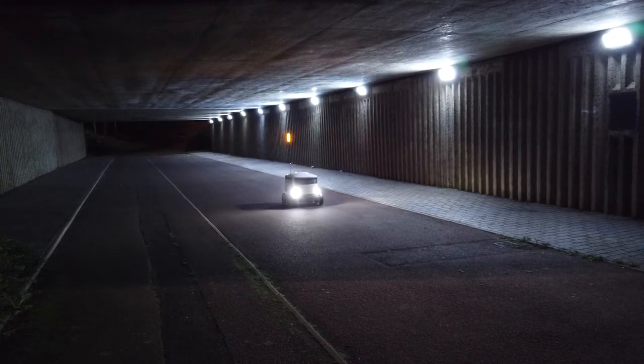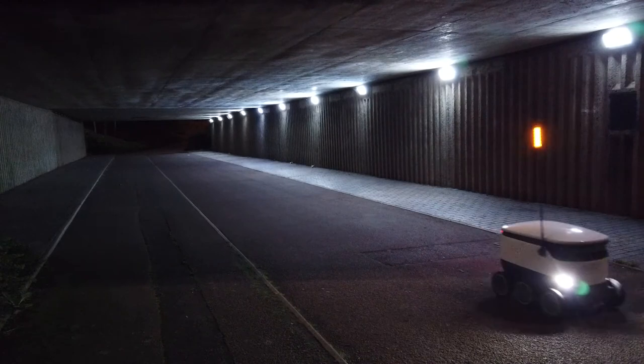I should have taken a light trail of the little starship robots that we have around here. That would have been pretty awesome.